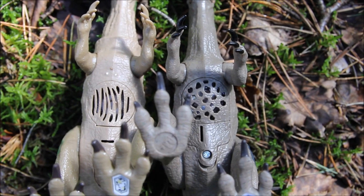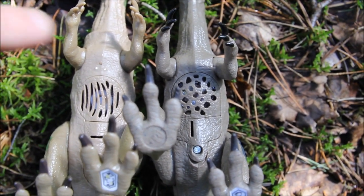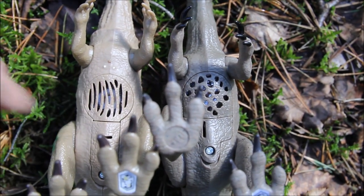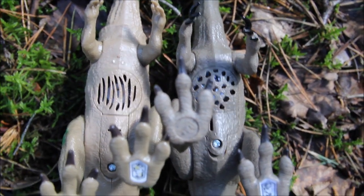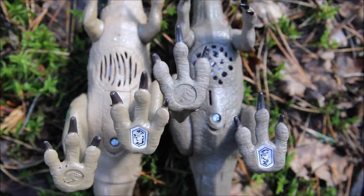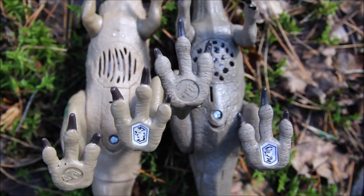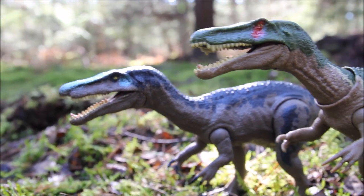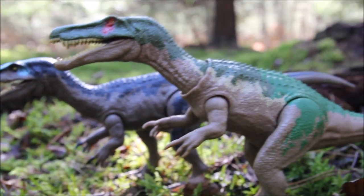On the bottom of the dinosaur the sculpt is different around the speaker — the originals have holes whereas the new one has slits, which blend in a little bit better. There are also app codes if anyone wants them. They do look good together, and after seeing them on the show it was quite nice seeing a pack of Baryonyx all together in Camp Cretaceous.